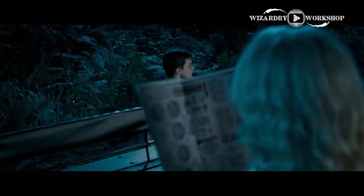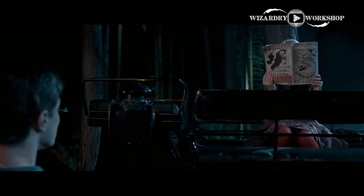Fun fact: the Quibbler ran an article called The Secrets of the Ancient Runes Revealed, where the runes were upside down, so Luna had to turn the Quibbler upside down. That's why you see her reading it upside down — because of the rune article.